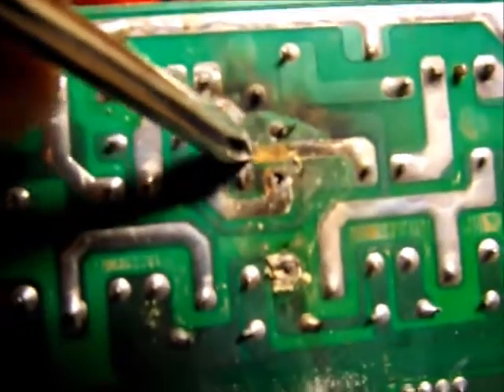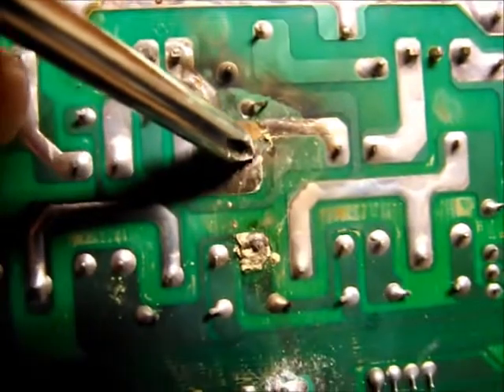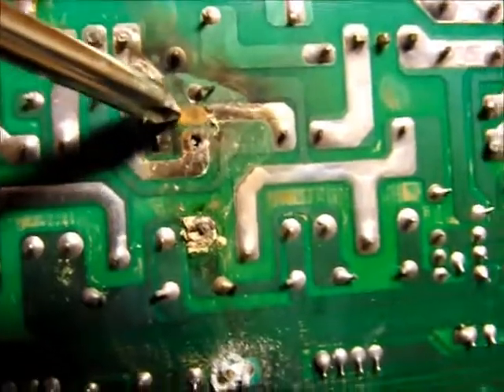You can see where the corrosion would have been because there's missing track. The track is missing right where that soldered joint would have been. There's no other logical reason why that track would be gone like that — because it could have gone anywhere along its length, but it's gone right next to the joint. So I think that's what happened to this UPS.